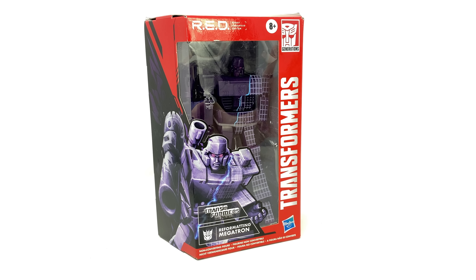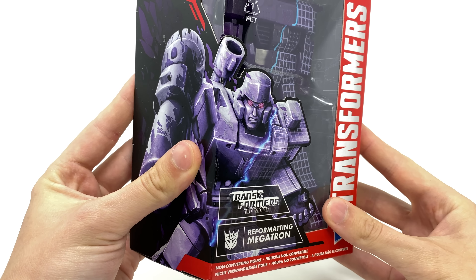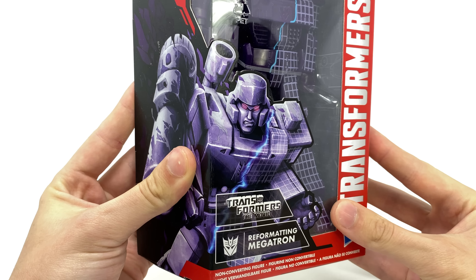I actually wouldn't mind seeing this on say the Kingdom Galvatron or indeed an actual Siege Megatron — it would look fantastic. Taking a look at the package you can see an awesome image of Megatron being reformatted into Galvatron, which is super cool.